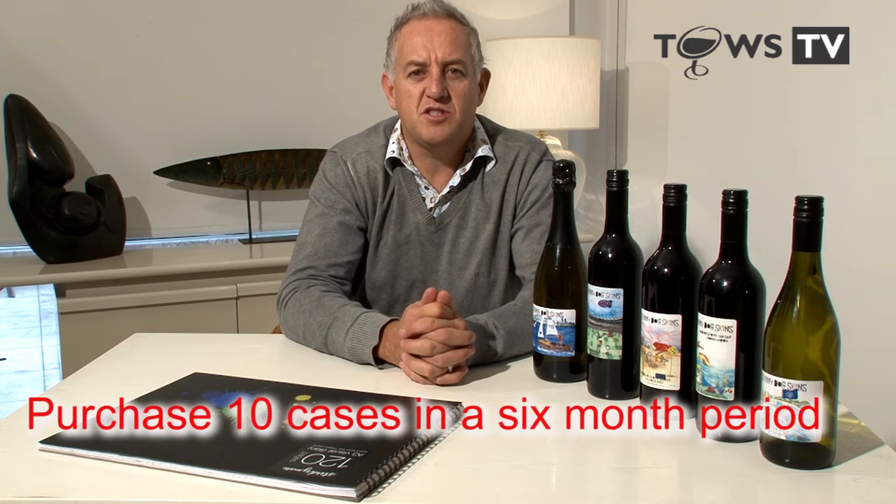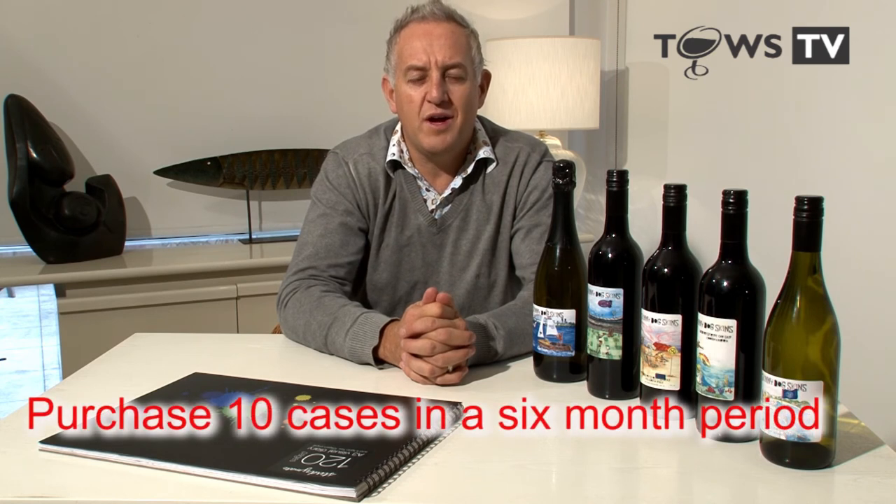Thanks, Jaz, for the information on how Skinny Dog Skin was formulated. Now for the pitch: if you as a client purchase 10 cases or more in a six-month period, you can send us a picture of your own animal — or yourself if you don't have one — and Jaz will create a caricature from that picture, which will then be put onto your own personalized label.